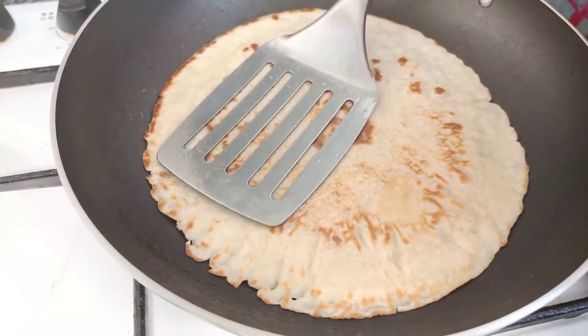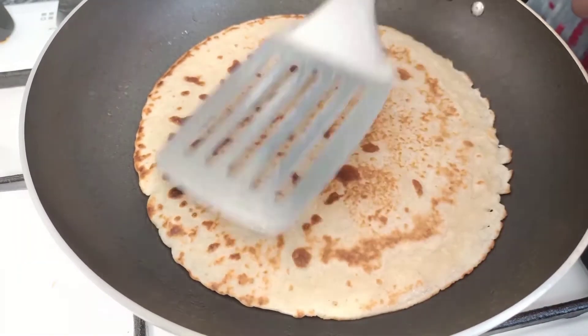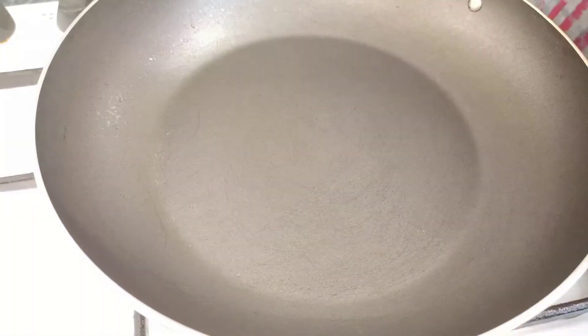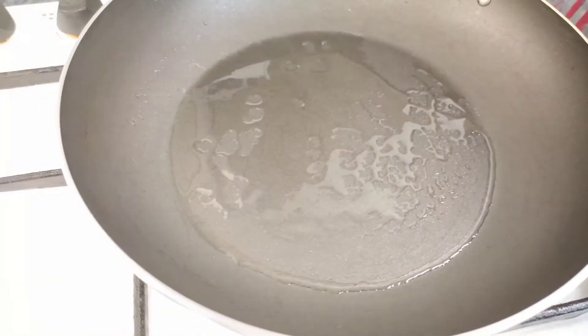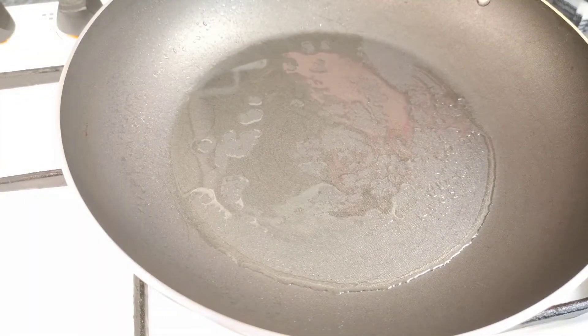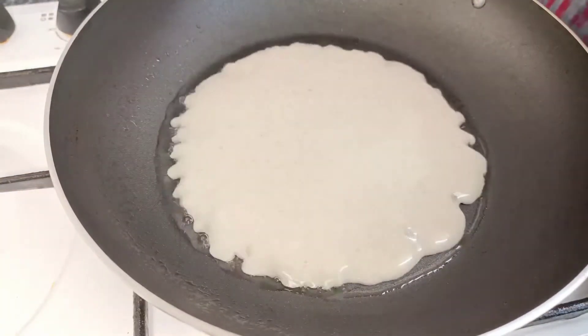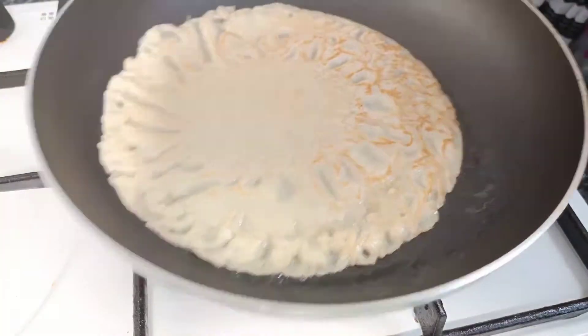I am going to make the bread paste so I can make it good. I use a bread paste right there. The bread paste is ready.